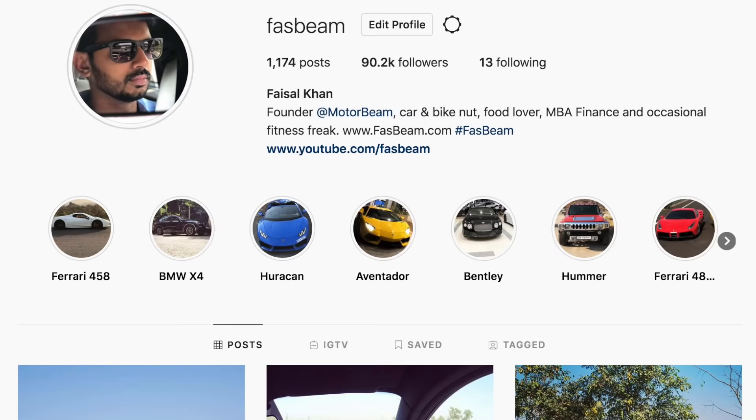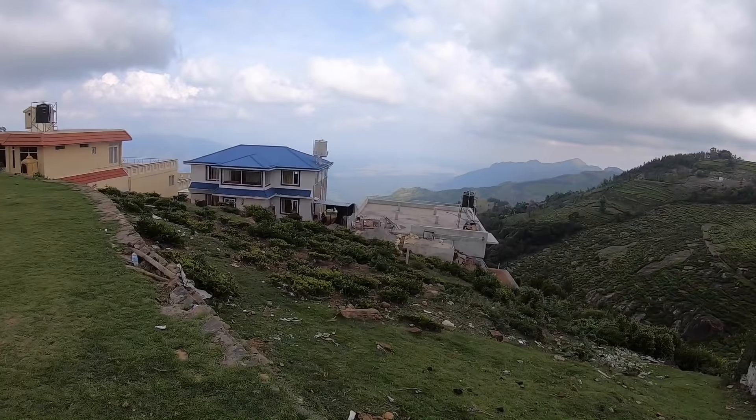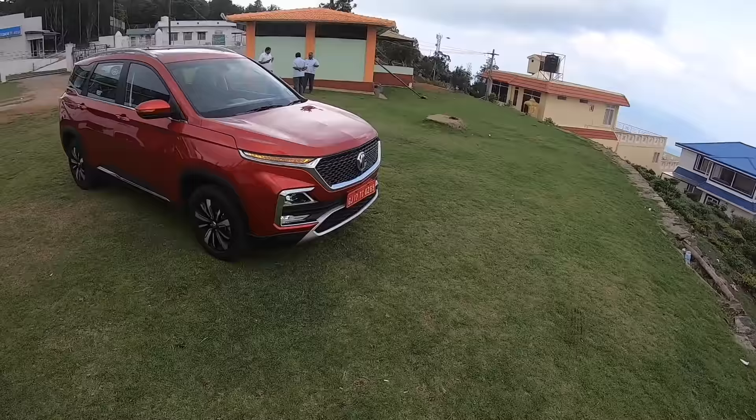Hi guys, follow me on Instagram to never miss any of my updates. Welcome to another vlog — the view is beautiful and I have a Jaguar with me right now. I kid you not, there is a Jag — you can see the Jaguar logo on the hood of this vehicle. Anyways, let's not get distracted because we are here to review the MG Hector.